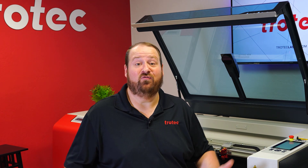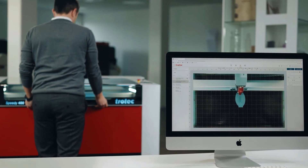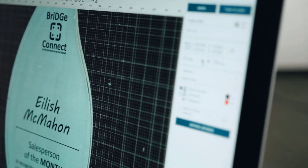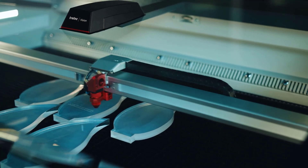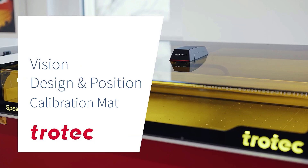Hey everyone, Laser Dave here again from Trotec Laser. Today I want to take you on a deep dive into our new Vision Design and Position camera system, from calibration to operation. Vision Design and Position shortens the laser workflow, allowing for a perfect result more quickly. The powerful camera integrated into the laser lid delivers a detailed, sharp, live color image of the entire work surface to the Ruby software, allowing an operator to design or edit graphics directly onto the workpiece and allowing for residual materials to be better utilized.